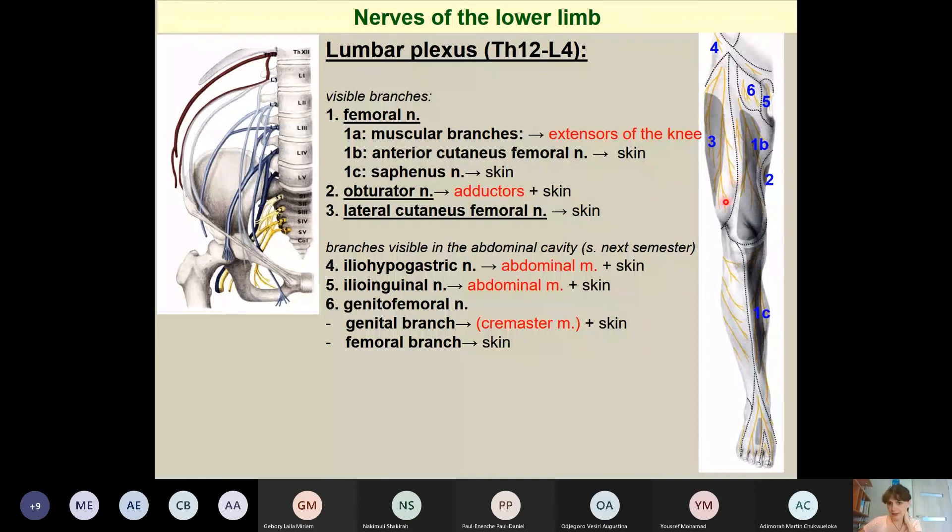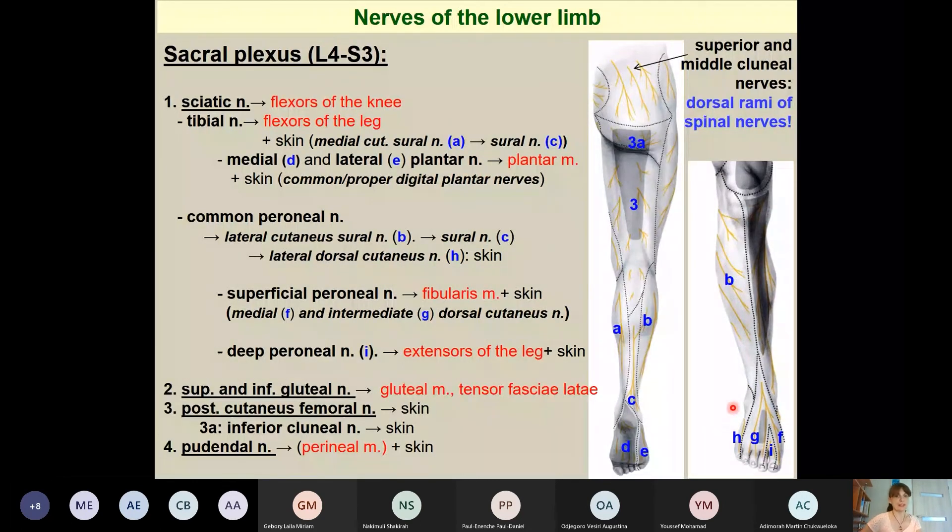The lumbar plexus innervates the skin of the anterior and medial thigh and the medial stripe of the leg. The sacral plexus innervates the remaining areas. The sacral plexus is formed from ventral rami of spinal nerves L4 to S3. Its most important branch is the sciatic nerve — the thickest nerve in the body — which innervates the flexor group of the thigh.